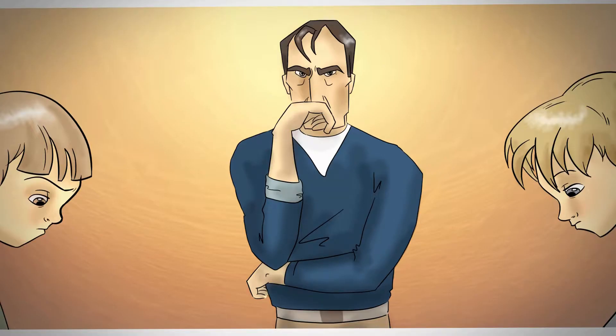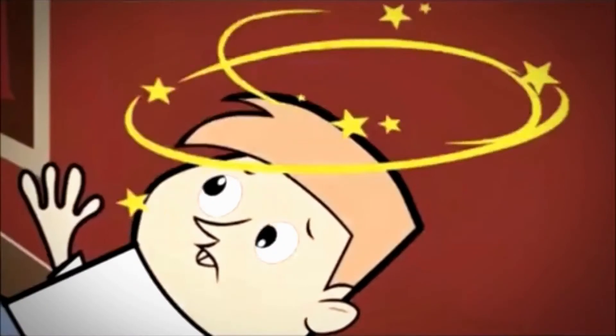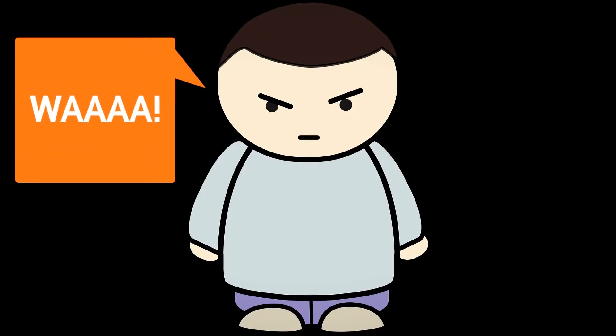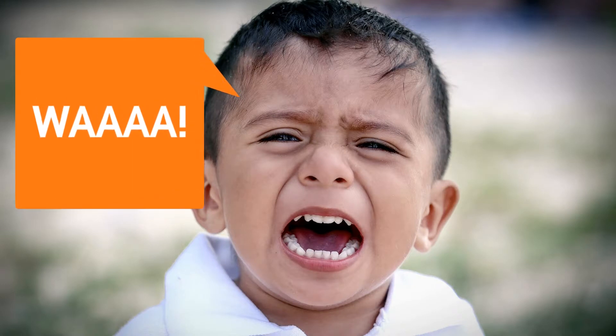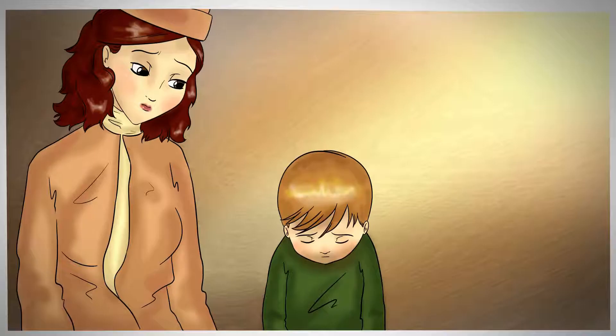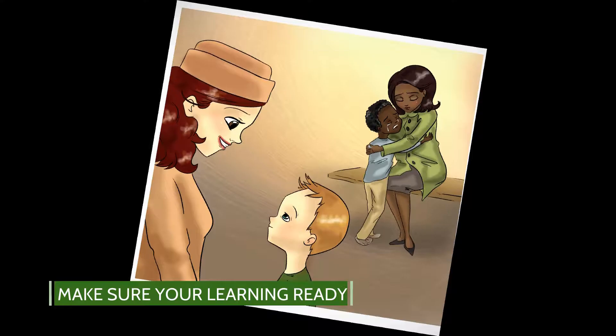Make sure that you and the child are ready to learn. Make sure there were no emotional meltdowns or emotional drama before, and no acting out. Judge how your child is learning — whether they'll be up to learning for that particular day. Of course if they're sick or anything, you wouldn't want them learning that day. And you want it to be fun.